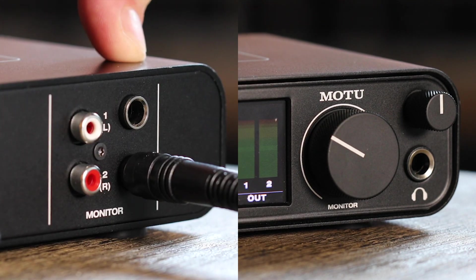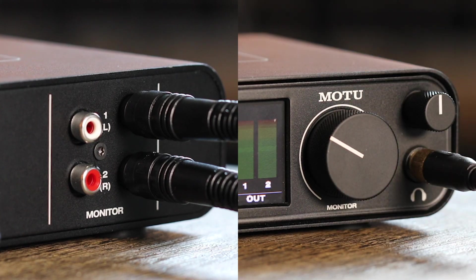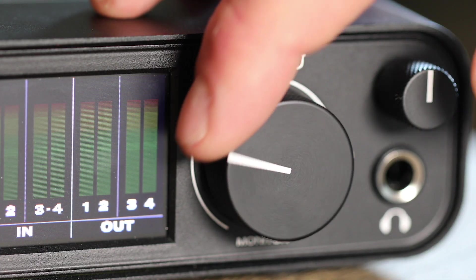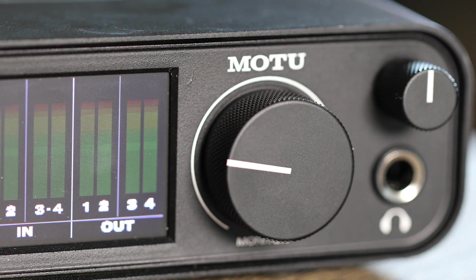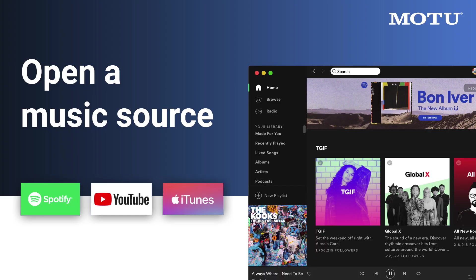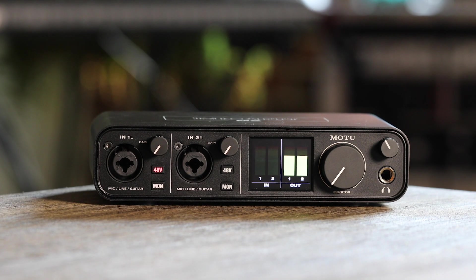Connect a pair of speakers or headphones to the unit. Remember, turn the volume knob down at first so you don't damage your equipment or blast your ears. Now try opening iTunes, YouTube, Spotify, or any other music source. When you hit play, you should now hear the music from the speakers or headphones connected to your M-Series unit.